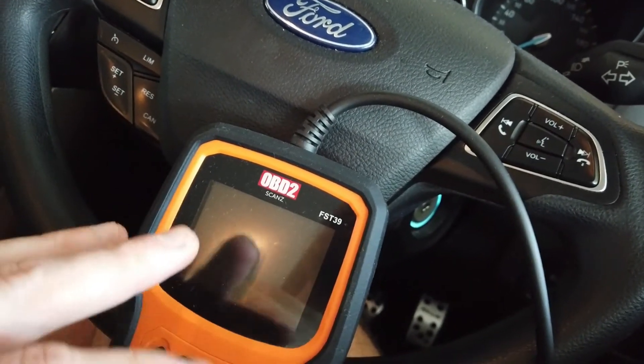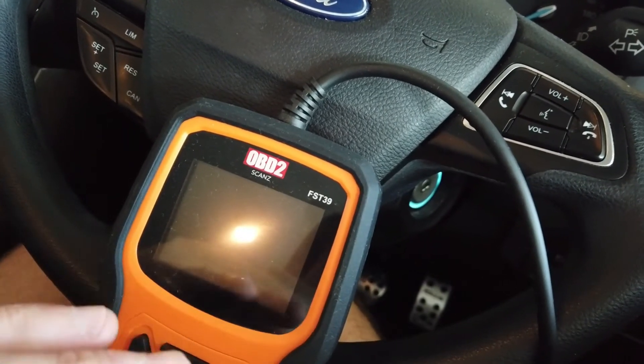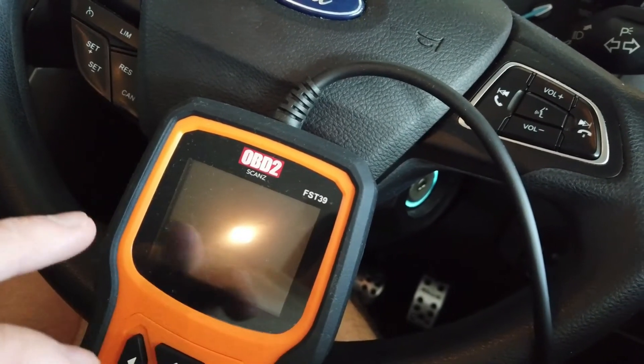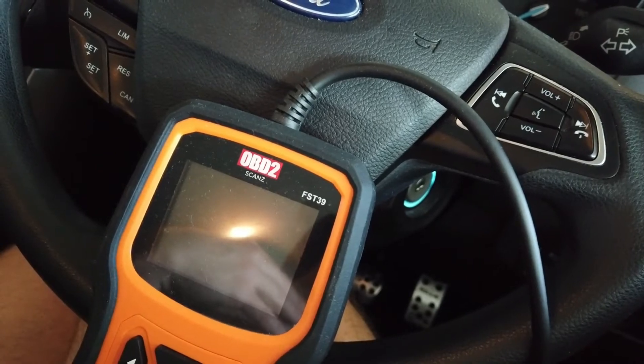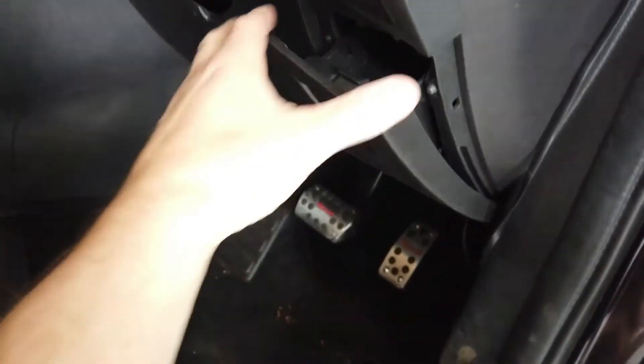It's a great tool to have if you own a Ford or work on Fords. It will also do basic scans on all other brands of cars, meaning it will just check the engine ECU for faults and be able to clear them. You just need to find the OBD2 port in your car, which is going to be below your steering wheel, above your pedals somewhere.